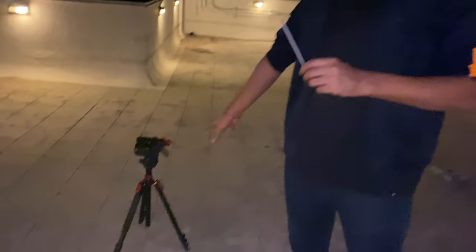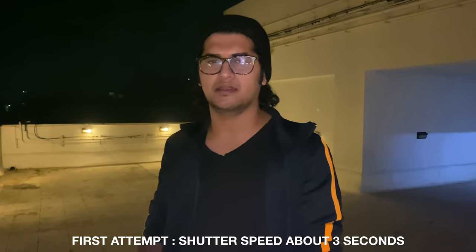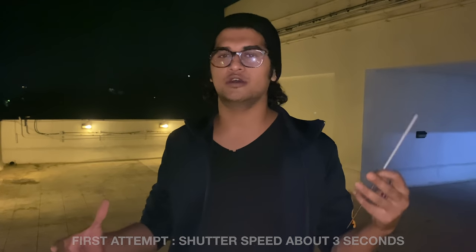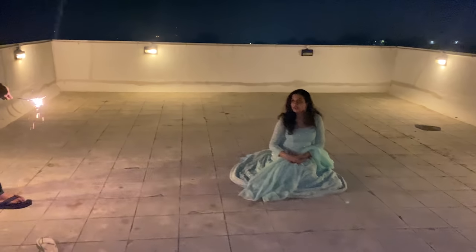We are going to try the first shot. My camera is on the tripod and the shutter is going to be open for about 3.2 seconds. I am taking an experimental shot and after that we will see what changes we need to make. Sorry for the quality — I am shooting the vlog from my phone because the camera is on the tripod and the lights are very few.